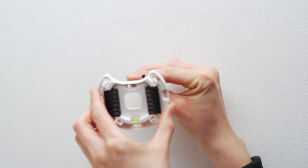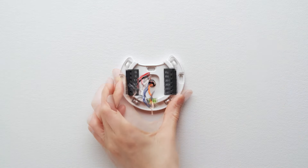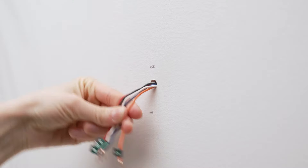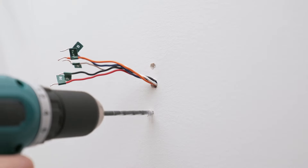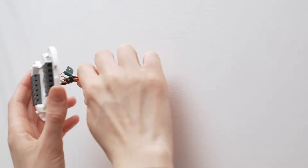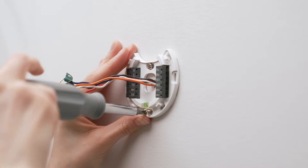Place the Ecobee backplate on the wall, insert the wires through the backplate, and hold it against the wall. Straighten it using the integrated level and mark the holes. Remove the backplate while you drill holes with the 3/16 drill bit. Insert the drywall anchors, then attach the Ecobee backplate using the screws provided, pulling the wires through the center.